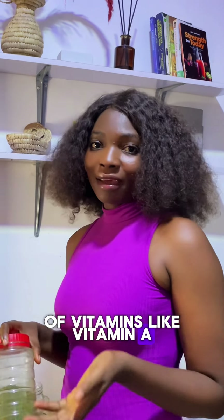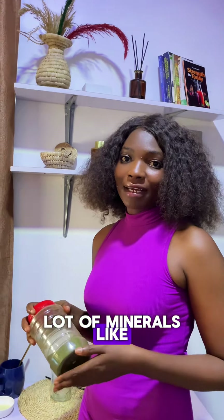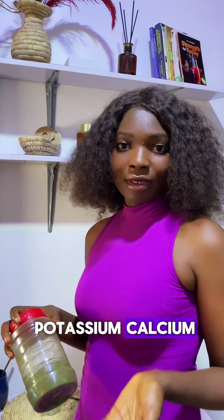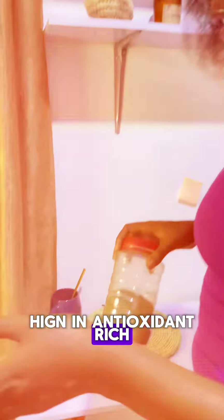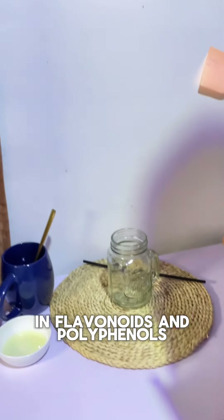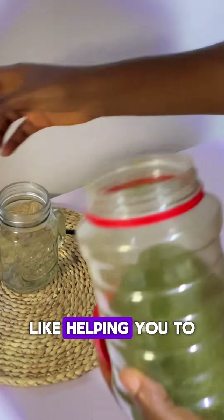Moringa is a very rich native plant, rich in nutrients, minerals, and antioxidants. It has a lot of vitamins like vitamin A, K, C, and B. It also has a lot of minerals like potassium, calcium, and zinc. It's also an antioxidant, rich in flavonoids and porcinoid.